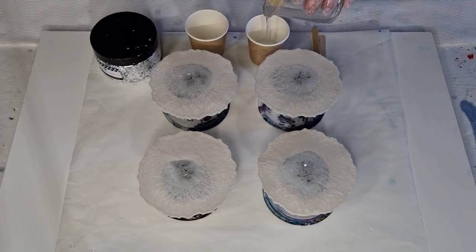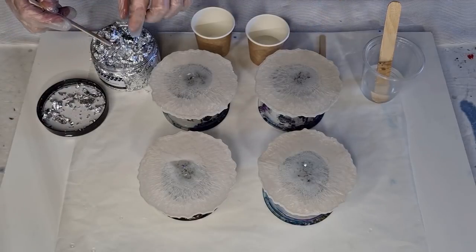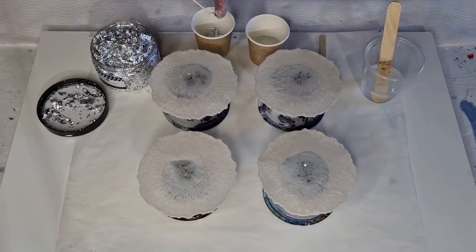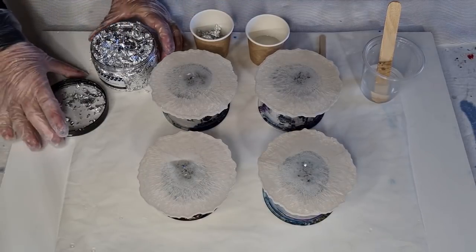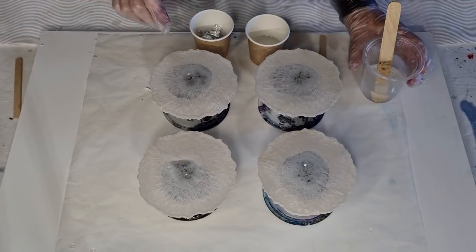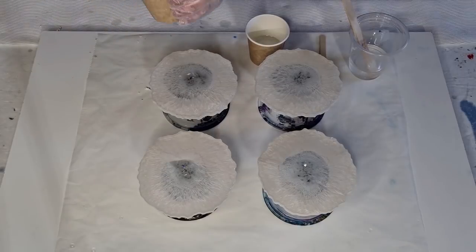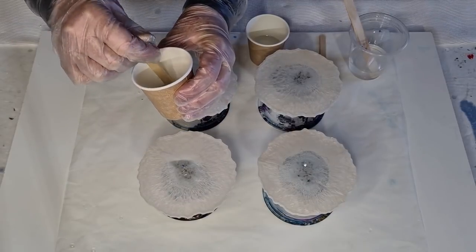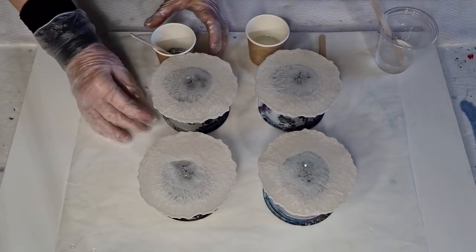I'm going to put some clear in, then a little bit of silver leaf — make sure it's separated, not in a big chunk. I don't need a lot, just a little bit for the centers. I'll put a little resin in with that — not too much because I don't want the flakes to float away. I want to break them up so they're only small because it's only a little center I'm doing. It looks a bit thick — I need to add a little more resin.